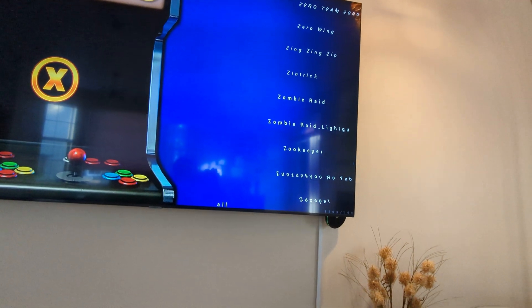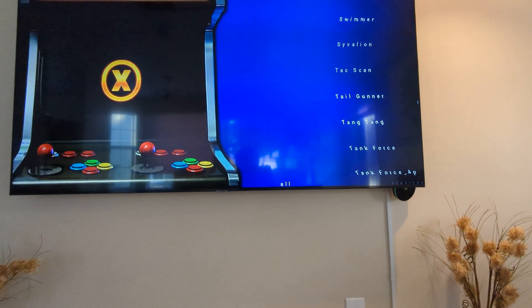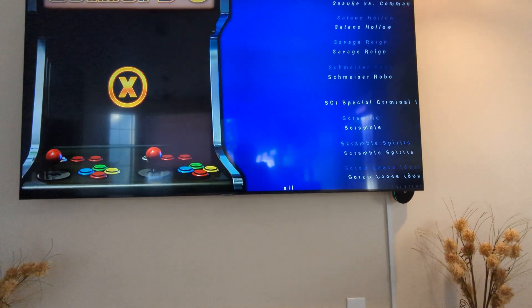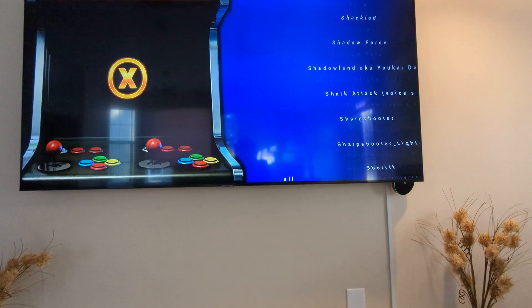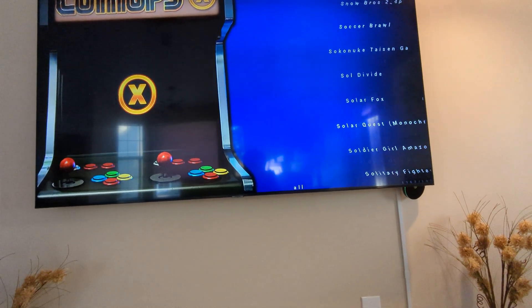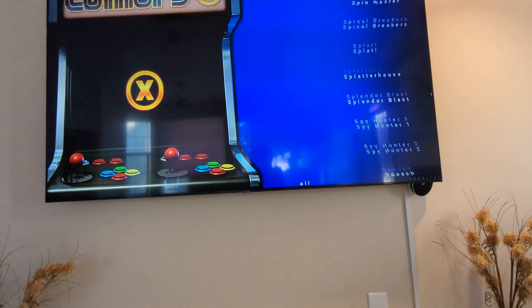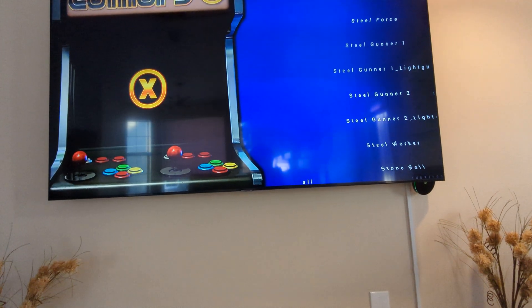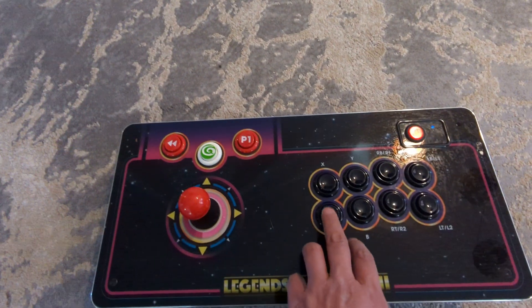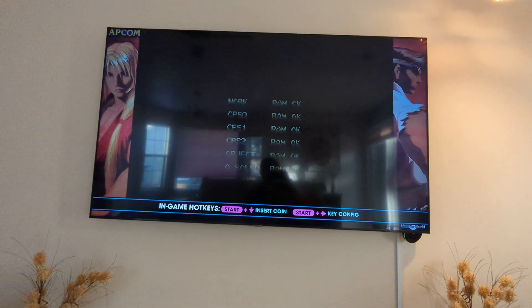For example, if you're looking for a game starting with S, like Street Fighter, you go to S, come down, and once you find a game that you like, hit A. It takes a little bit to load, and the game should show up.